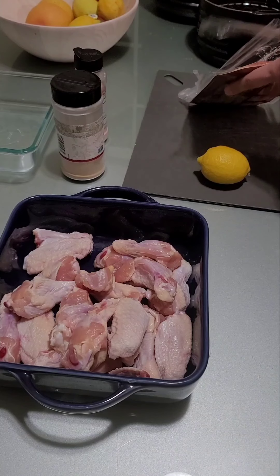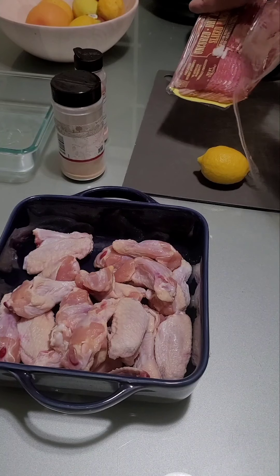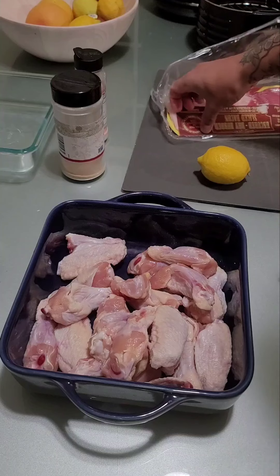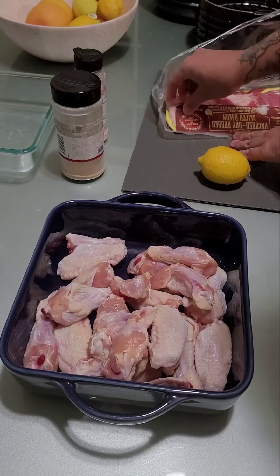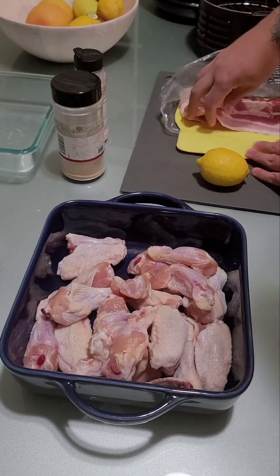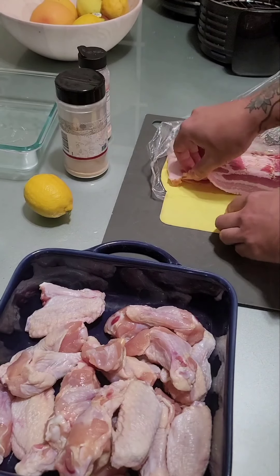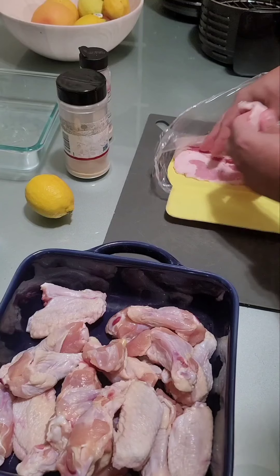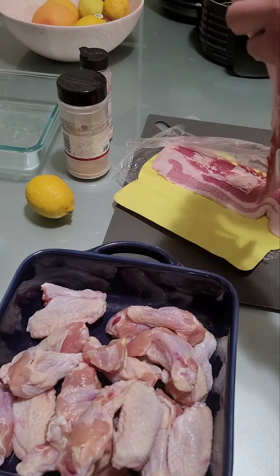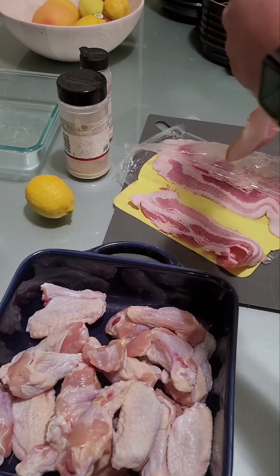First thing you want to do is clean your chicken — I've already pre-washed it. I'm going to start the bacon wrap. With the ones that are going to be bacon-wrapped you don't have to do very much, and you don't even need that much bacon. You definitely want to get some nice thick pieces of bacon — you don't want any that's just going to fall apart or is too flimsy to use.